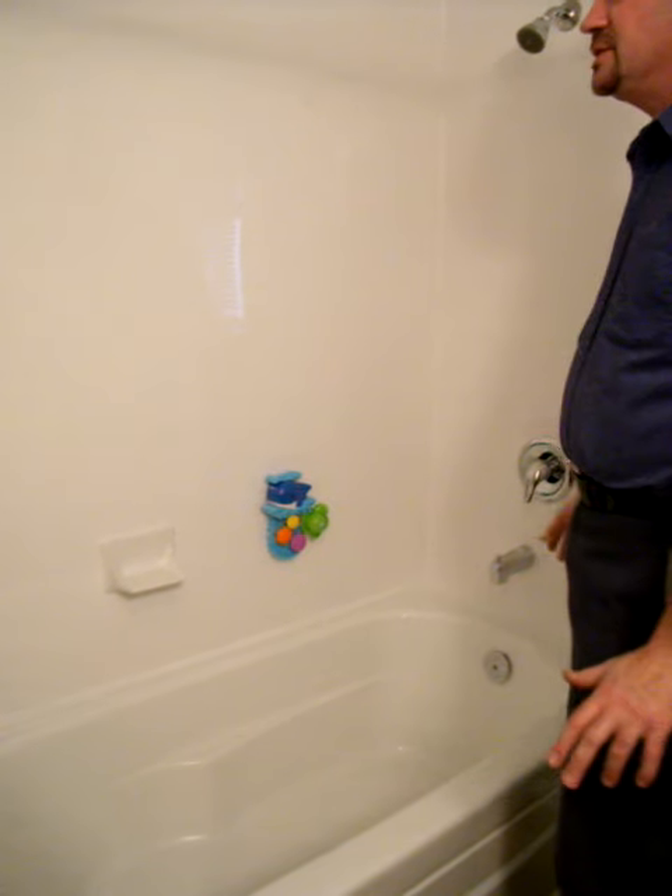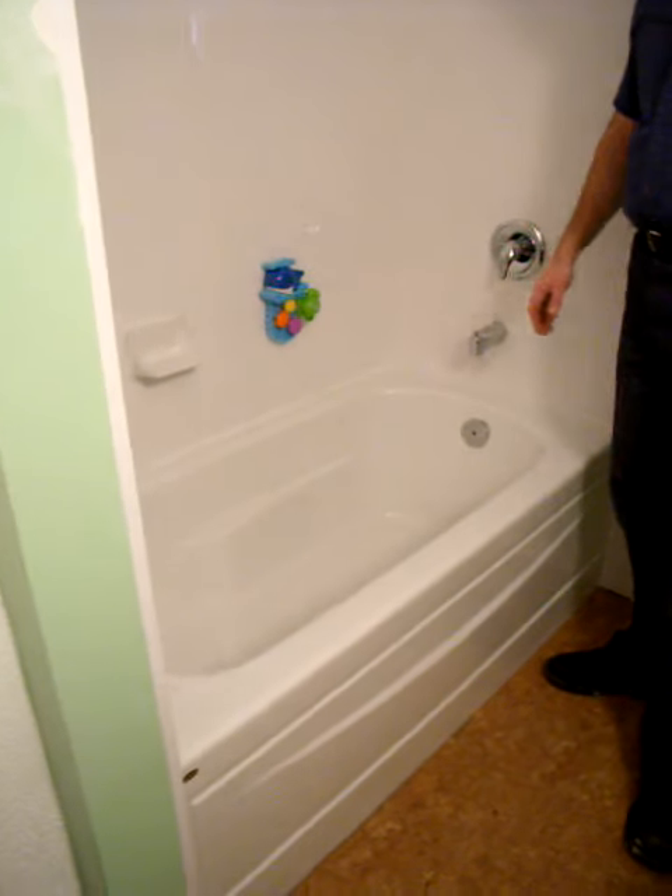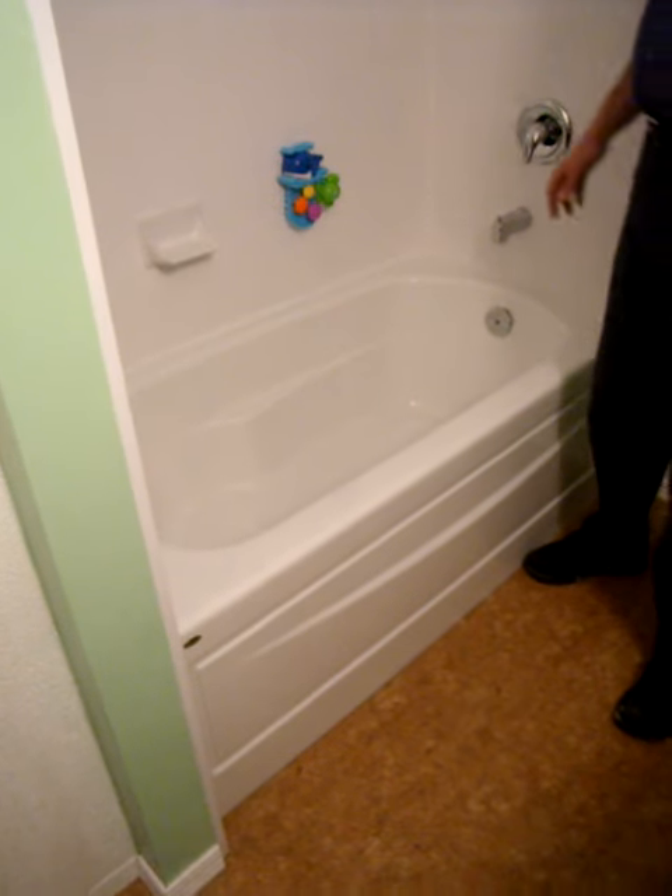The tub being insulated keeps it warm when you're cleaning it. We also replaced the subfloor, which was all rotted around the tub, and put down a nice vinyl flooring. And there's a new toilet as well.